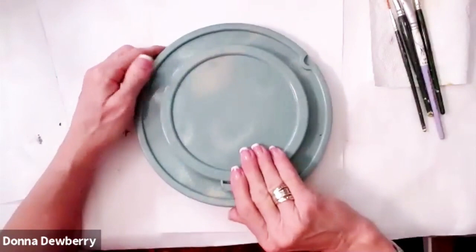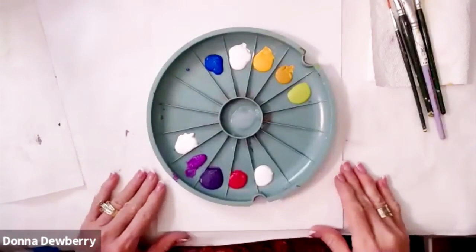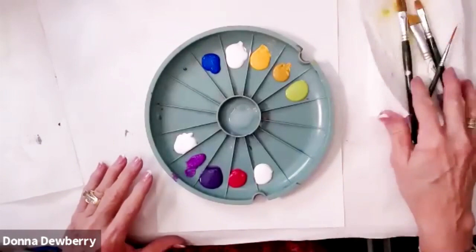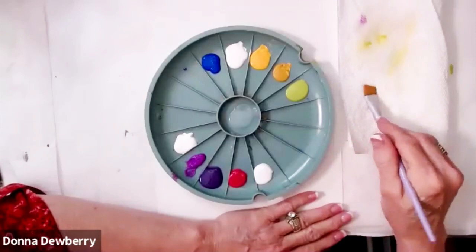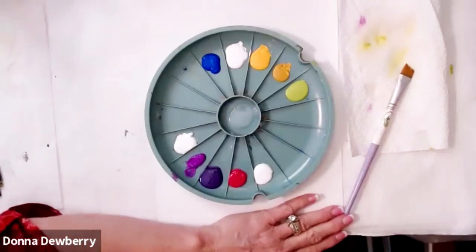Now what we're going to do is some simple wildflowers made with simple strokes. It's a fun way to make a little painting, a greeting card, or whatever. I'm going to wet my angle brush, lay it on the paper towel for the excess to come off, and then pick up some green.